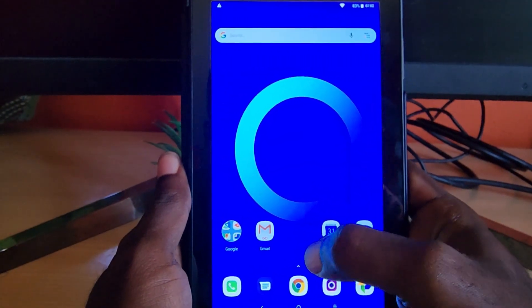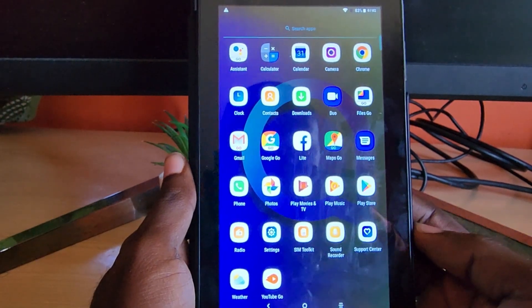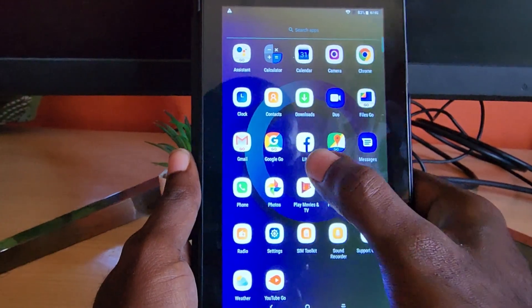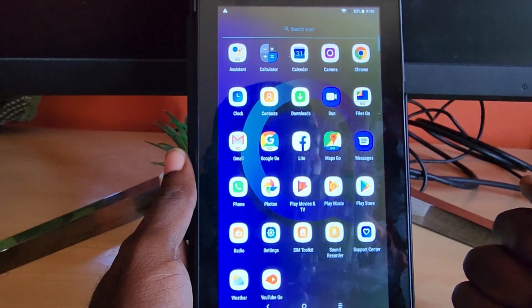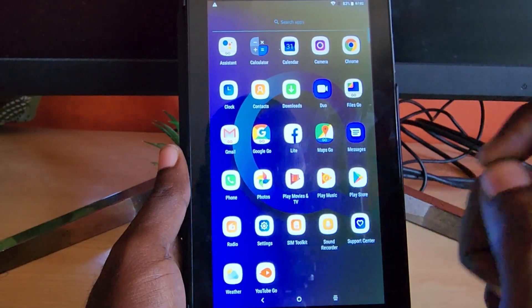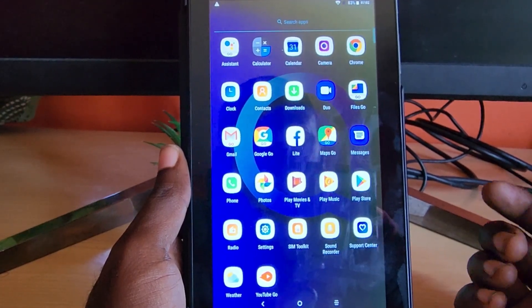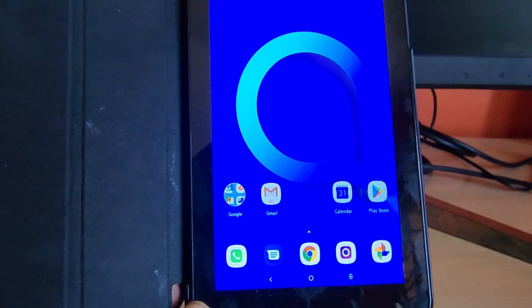If you check out my Alcatel 1T7 unboxing video, you'll notice it's running light versions of every app by default — I haven't modified anything. It's not a powerhouse, not super fast, but it will get the job done for basic stuff. For YouTube, it uses the Go version, as it can't handle the full load of most apps.